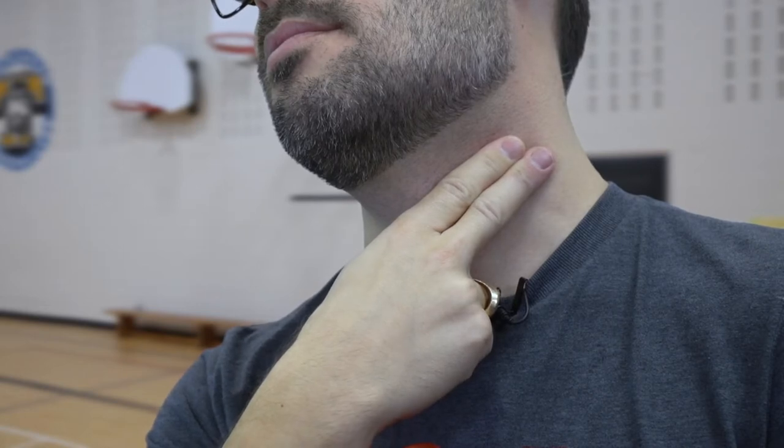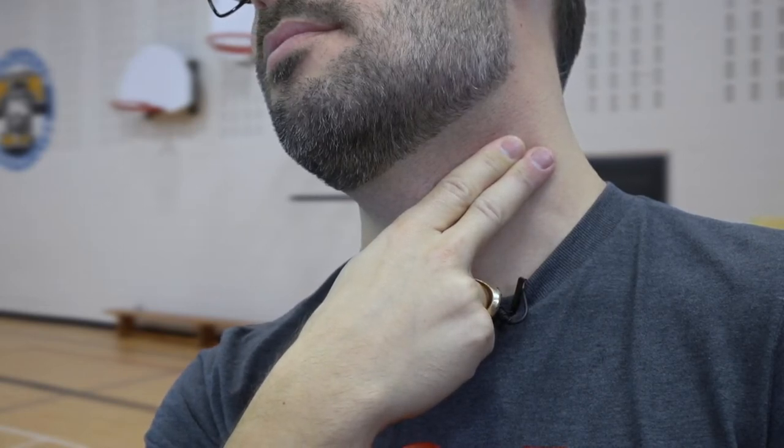We aren't moving very much right now, so our hearts are beating slowly. You can feel your heartbeat by making a peace sign with the fingers on your right hand, pretending to glue them together and placing them gently on the left side of your throat. Be still for a moment and you'll start to feel something bumping around in there. What you're feeling is your heartbeat, or what doctors call your pulse — the feeling of your heart pumping to move blood throughout your body.